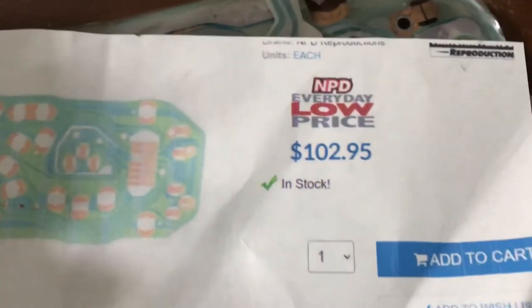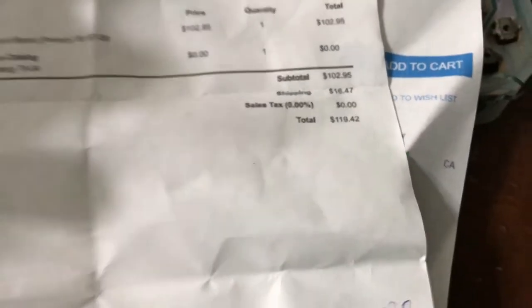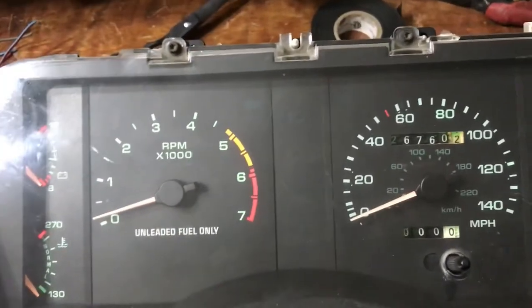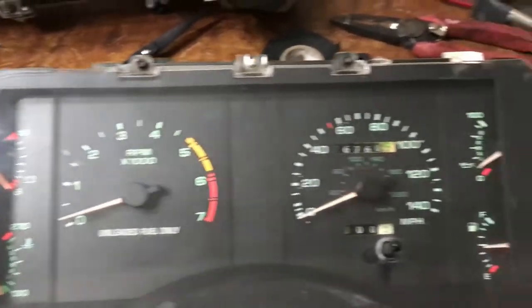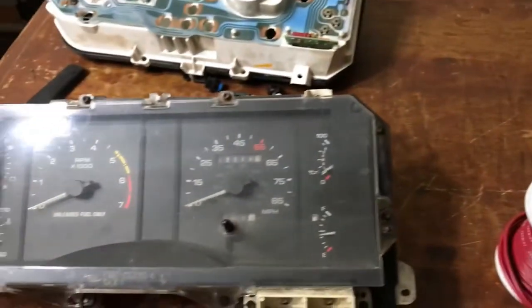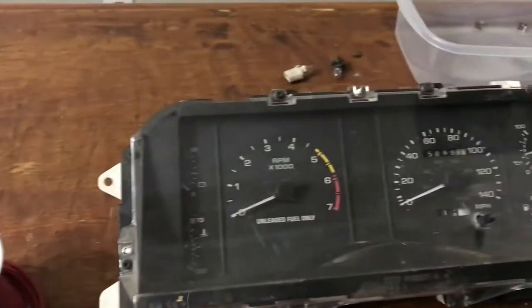It should be around $119.42. These clusters in good shape are about $399 on eBay. You can get the ones for the six-cylinder a lot cheaper, but if you got the 5.0 you need this one because the tach won't work right.